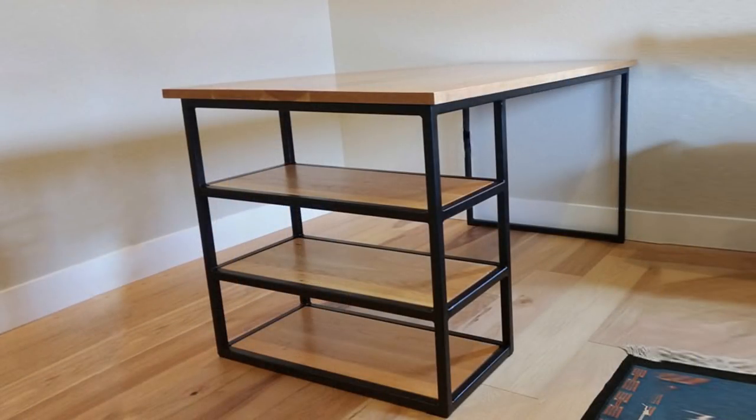And there is our completed industrial modern desk with a black steel frame and a cherry wood top. Special thanks to my Patreon members. If you'd like to see more builds like this on my channel, please join me on Patreon.